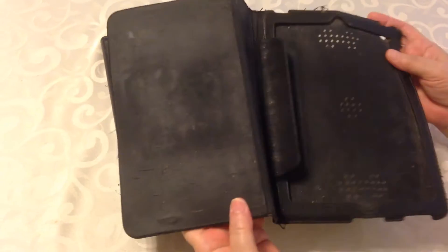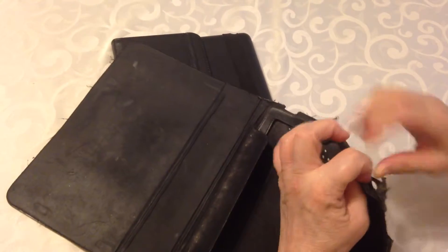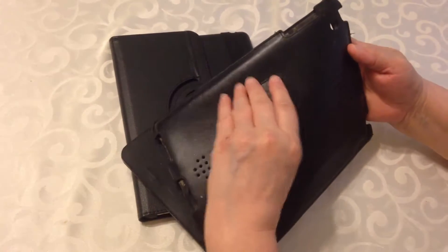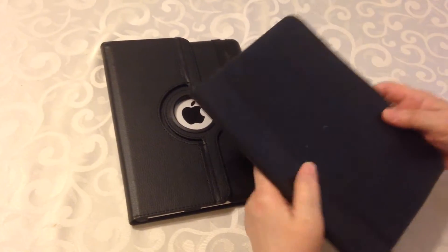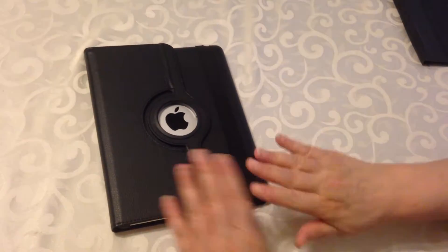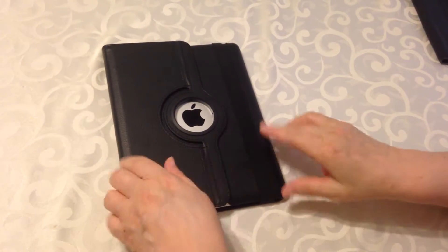As you can see, it's filthy. It's worn out. It's falling apart. This is the part that held it up that didn't hold it up anymore. And I would look at my iPad and say, I need a new one. Well, then I got this.